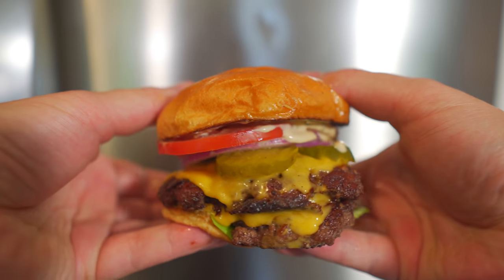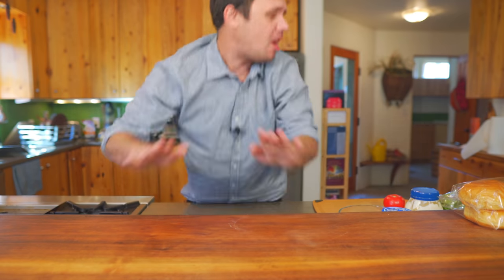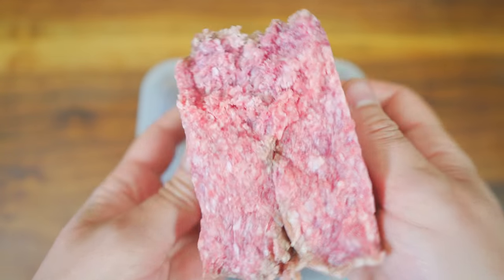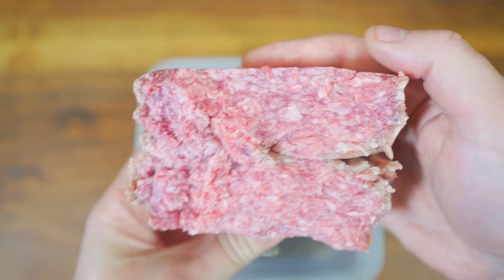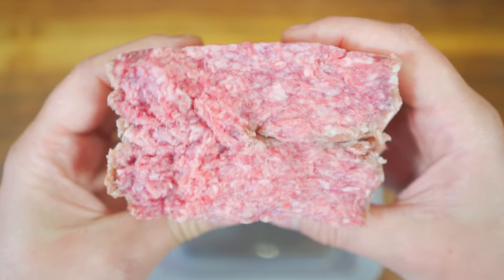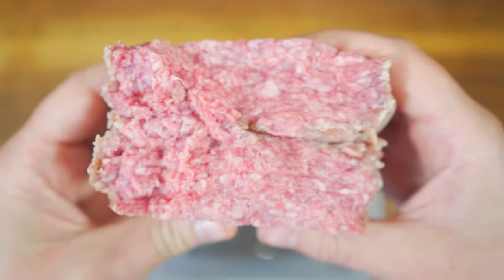Smashburgers are a national American treasure and the secret to making a great one really lies in the beef. This right here is ground American Wagyu beef from my buddy Chris at LetThereBeBeef.com and to me it really looks like it has a 20 to 30 percent fat ratio — I don't know exactly what it is but it's something like that.